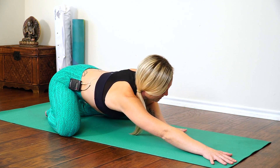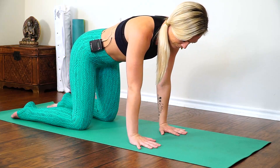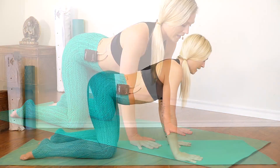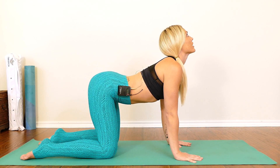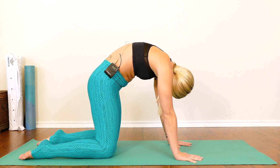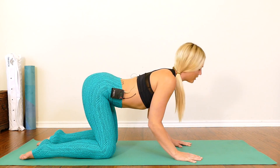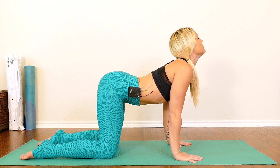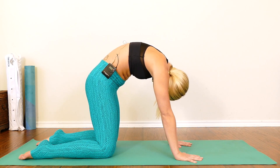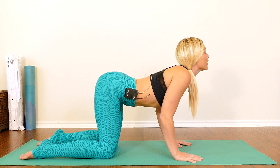On your next inhale, start to press into your hands. We'll come up to a hands and knees tabletop position, stacking shoulders over wrists, hips over knees. Then inhale, drop your belly, lift your gaze, lift your tailbone. Exhale, curl around. Really push the mat away from you. Inhale, drop your belly — cow pose. Exhale — cat. Arch through your spine.